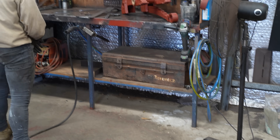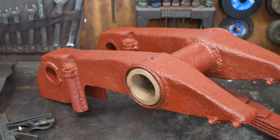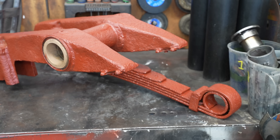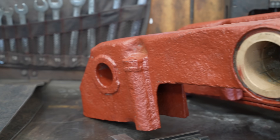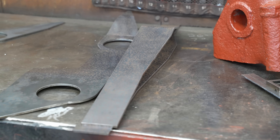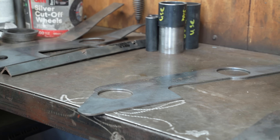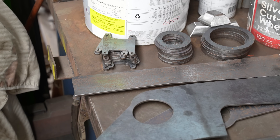Meanwhile, Jesse has begun work on fabricating the suspension units. We could only source one original, but we were lucky even to get this one. Having original pieces like this makes life a lot easier for us. Jesse was able to take measurements and draw the different components in CAD, and our steel supplier was able to cut them and save us a lot of time. Now all Jesse has to do is bend, trim, and weld everything together.